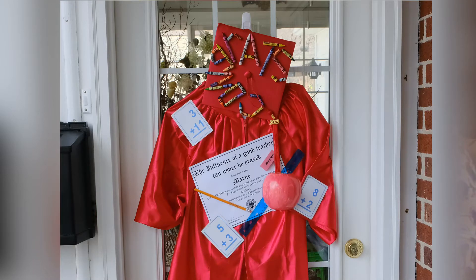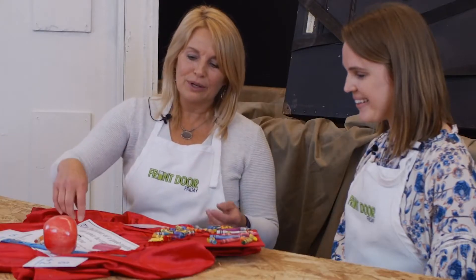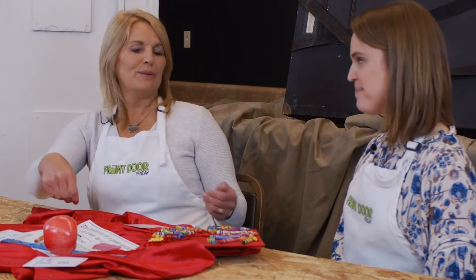Then I added all the different things that to me meant teacher: flashcards, an apple of course, a ruler, pink eraser, pencil. You just go with the theme, whatever it happens to be for your graduate.